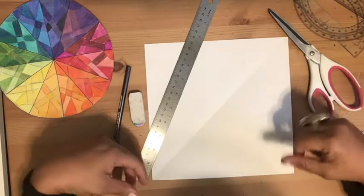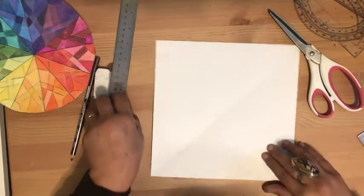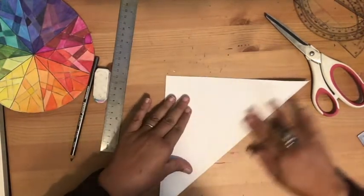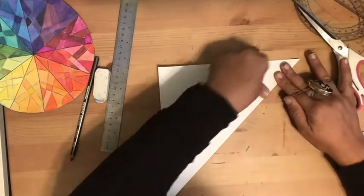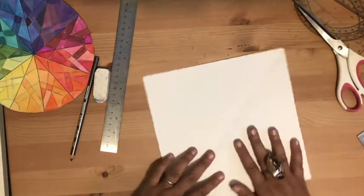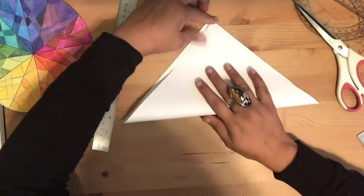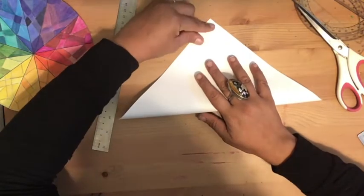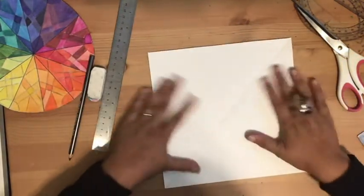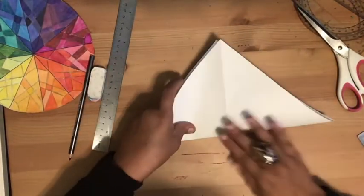Take your square paper and fold it so that it becomes a triangle. Open it back up, turn it so it is a diamond shape, and then fold it again into a triangle. Now you have a square paper with an X fold through it.